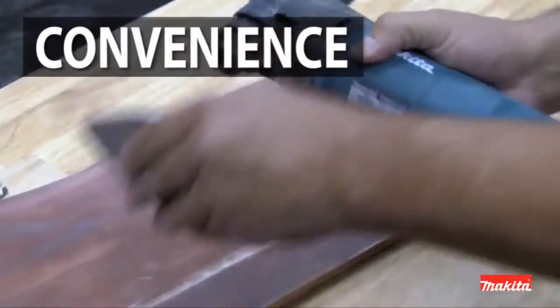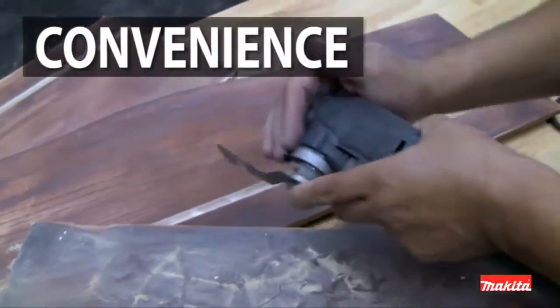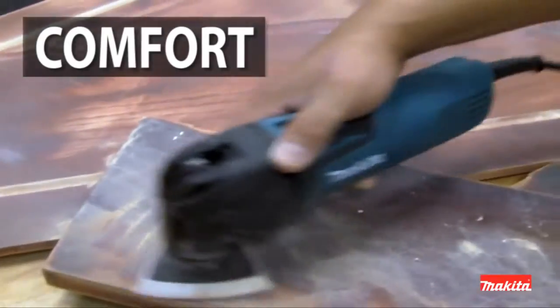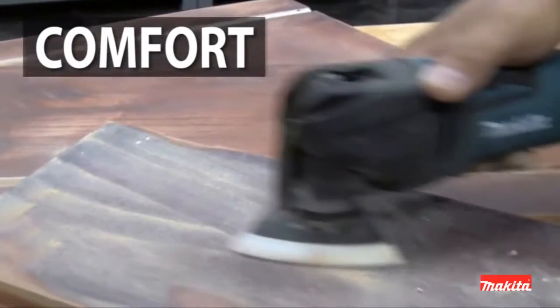The Tool-less clamp system means you get faster accessory installation and less downtime. The tool features a small diameter barrel grip and weighs only 3.7 pounds for improved handling and comfort.